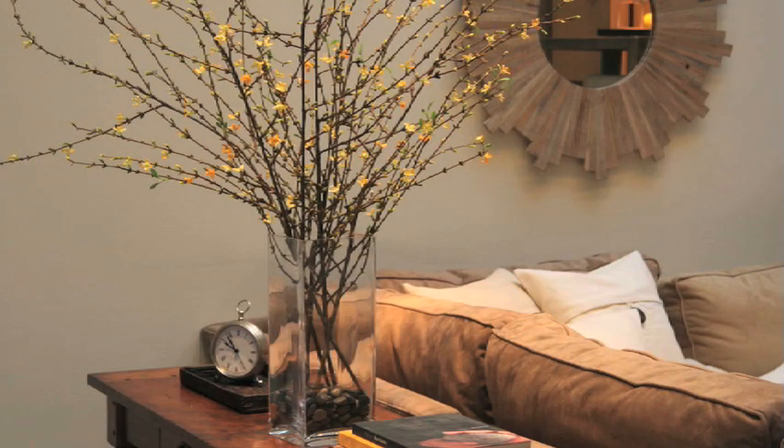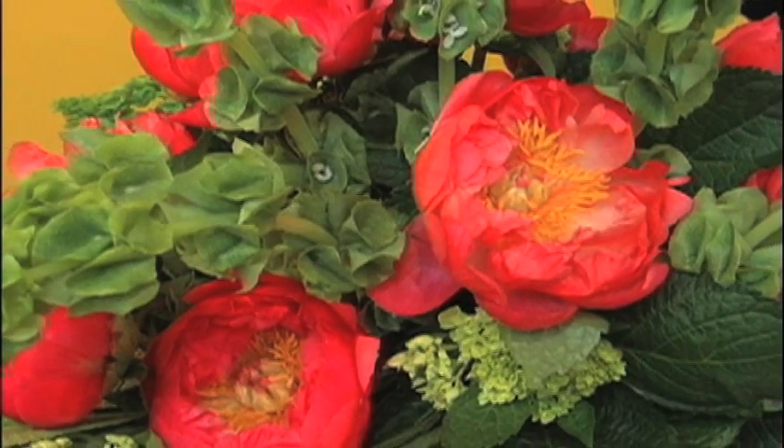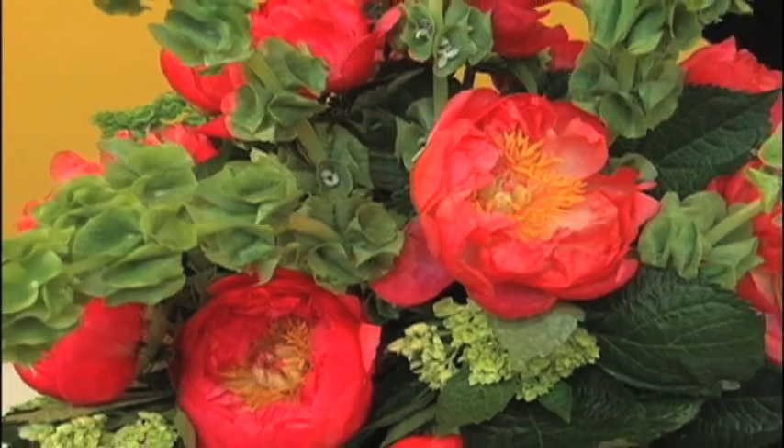A large vase can make a really dramatic arrangement for an entryway or a console table. For this arrangement, I'm using peonies, hydrangeas, and bells of Ireland.